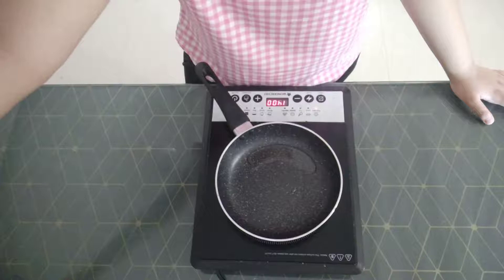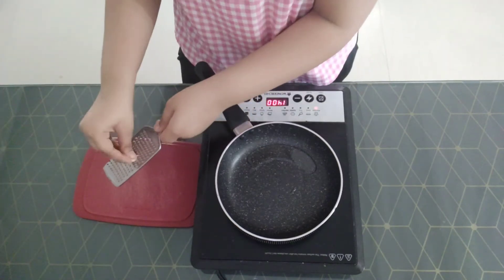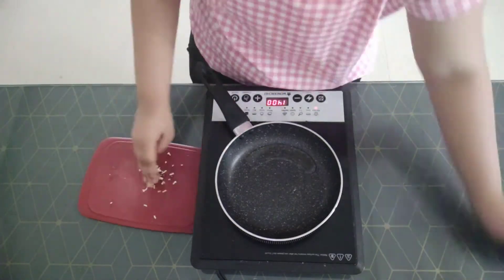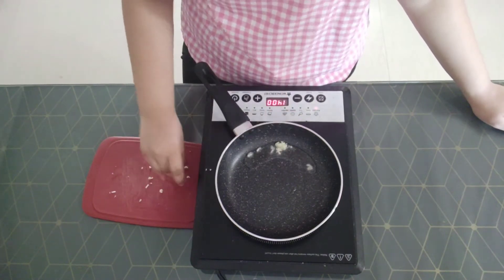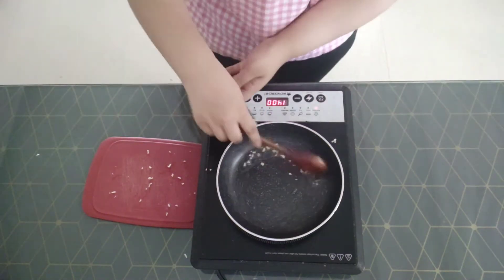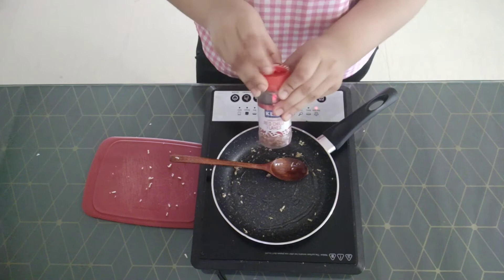Let it heat up. While our oil is heating, we will grate some garlic. Here I have a grater and I will just grate two cloves of garlic, or about a teaspoon of garlic. So our oil is heated and I will add in about one teaspoon of grated garlic. Now you want to sauté it until it is a little bit brown. Our garlic is sautéed — to this I will add about a tablespoon of red chili flakes.